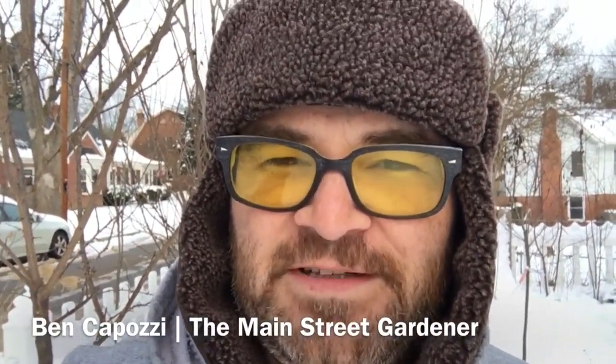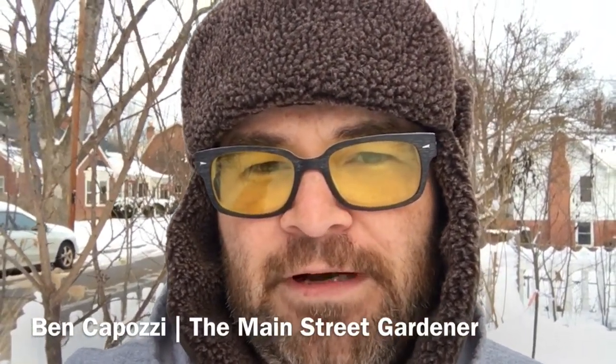Hey folks, it's Kaposi with the Main Street Gardener. It's January 9th, almost 5 o'clock in the afternoon. I just got back over the weekend from a fantastic pruning and orchard restoration workshop with Eliza Greenman.